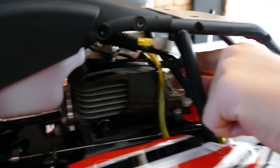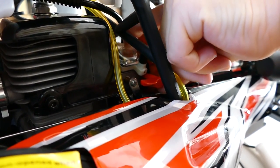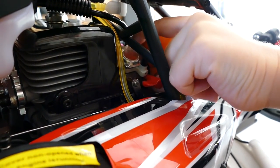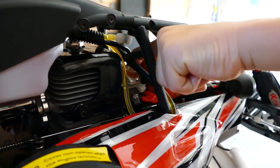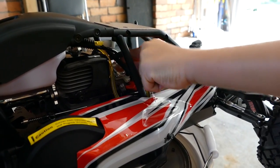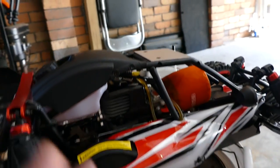Prime it — fuel coming in. Keep it going, takes a while because it's brand new. Keep going, there you go, see it coming? You can't do any damage if you keep pushing it, so just keep going. You want to see the bubbles escaping here — no bubbles in those lines. All good, no bubbles? Keep going one more time. Still bubbles, keep going. That'll do. A tiny bubble — that's alright, don't worry about the tiny bubble.